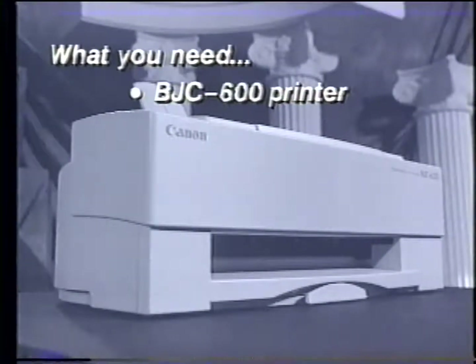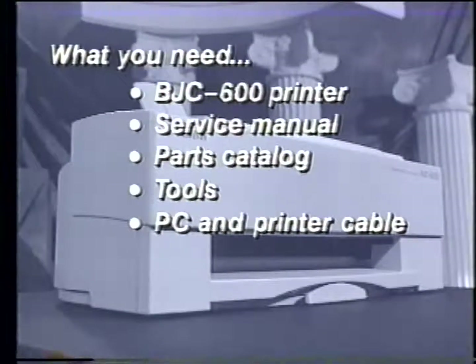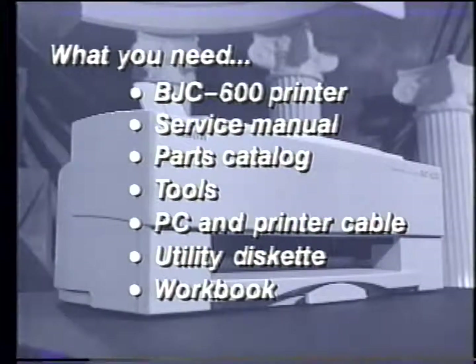Before you begin, there are a few things you'll need to complete this training. You'll need a BJC 600 BubbleJet printer, its service manual, parts catalog, tools, a PC and printer cable, a BJC 600 utility diskette, and the accompanying workbook.